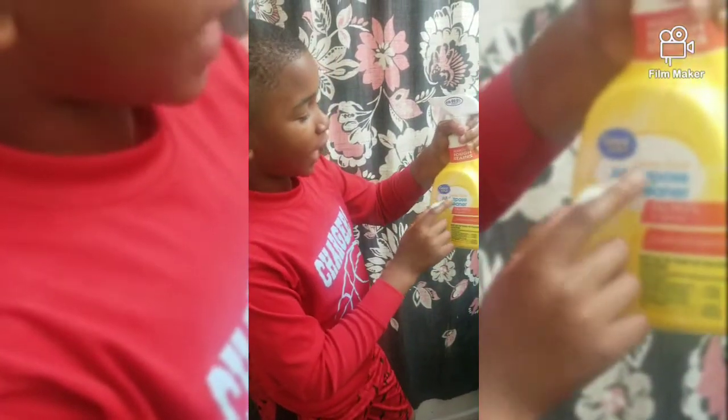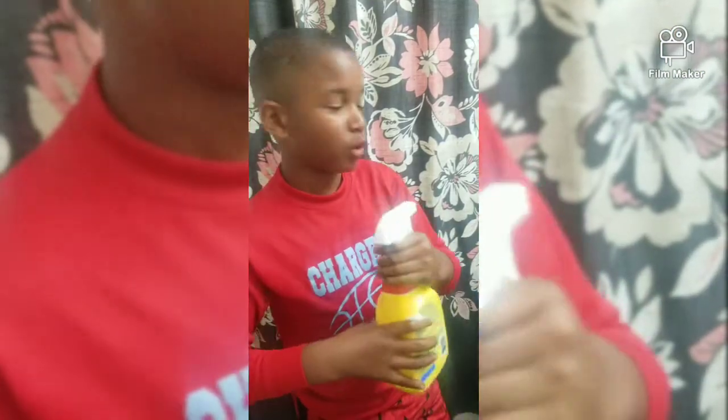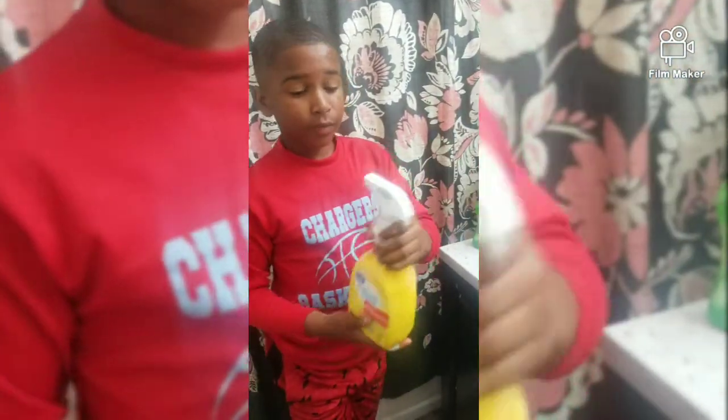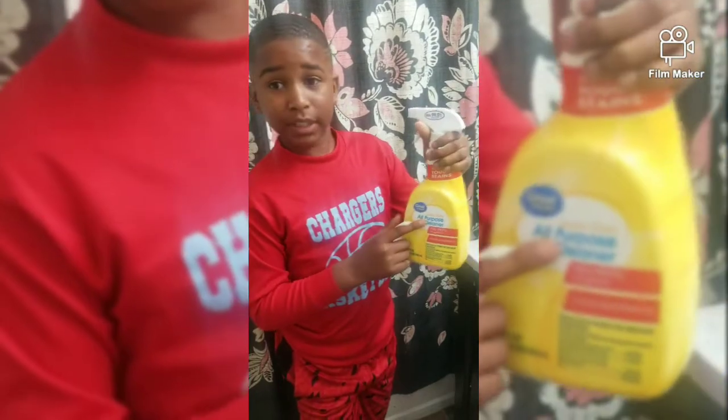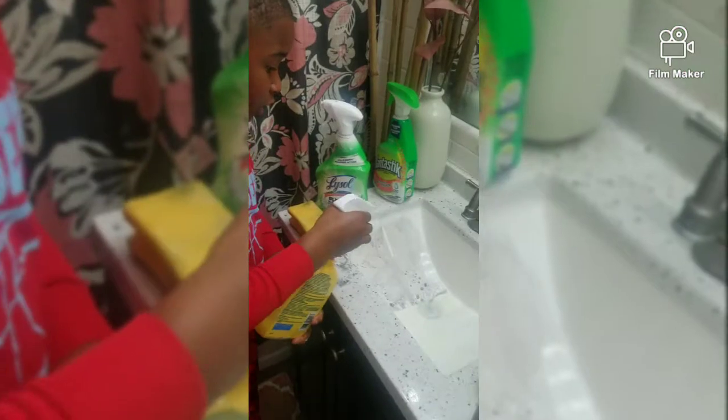The All Purpose Cleaner is still a good product but it might take more squirts — probably like five more squirts. The Lysol bleach only took five squirts, but the All Purpose Cleaner takes probably ten. So I'm going to use ten and show y'all.